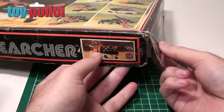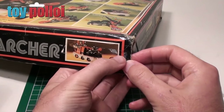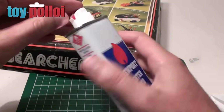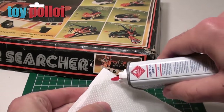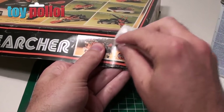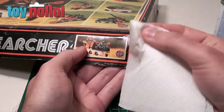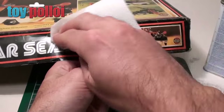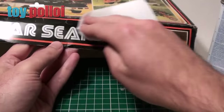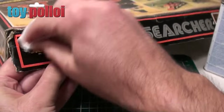This corner obviously split a long time ago and someone has tried to tape it. They used clear sellotape and it's left quite a sticky residue. To remove that I've got some lighter fluid here. I'm just going to squirt lighter fluid onto a bit of kitchen paper and rub that here. As you can see it's immediately taken off the sticky residue and starts to clean up the surface quite nicely. We can use the lighter fluid to clean up the whole surface of the box, and it will take off any little bits of dust and dirt. There's more residue at this end so I'm hoping a little bit of rubbing will get that off.